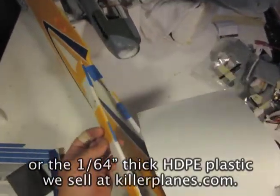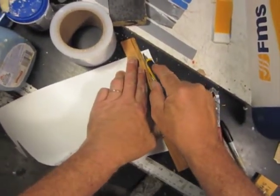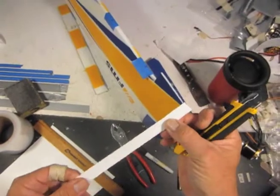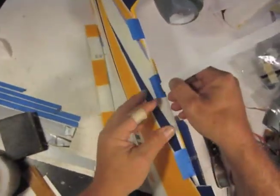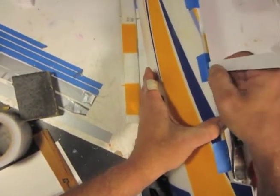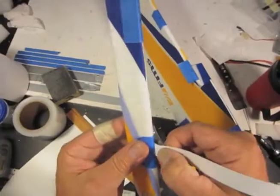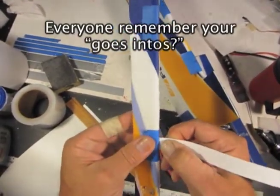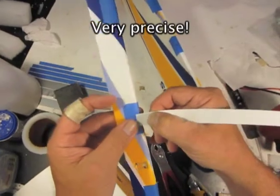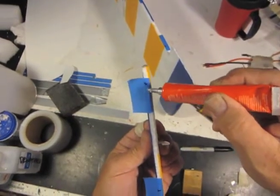Now I'm going to cut my hinges and get them ready to stick in. I'll cut them, check them in the slots first to make sure everything fits, then take them out and glue them. My hinges are about five-eighths of an inch wide and I have the HDPE sanded on both sides. I need to determine how long the hinges have to be — how deep they go into both sides. It goes into the wing side this far and into the aileron side this far.